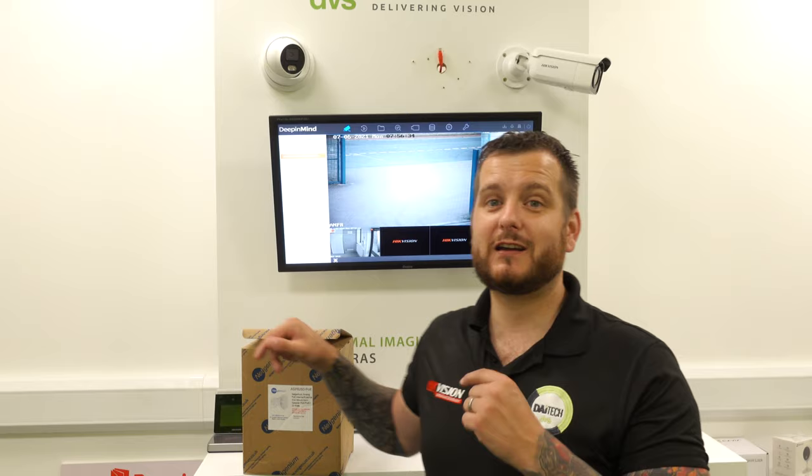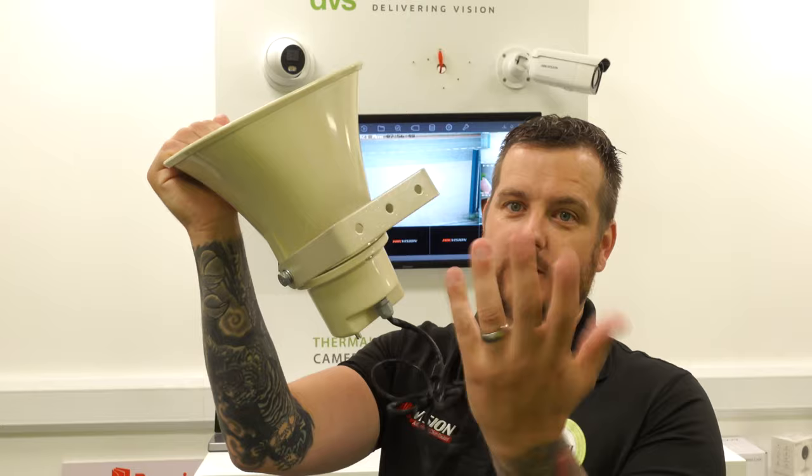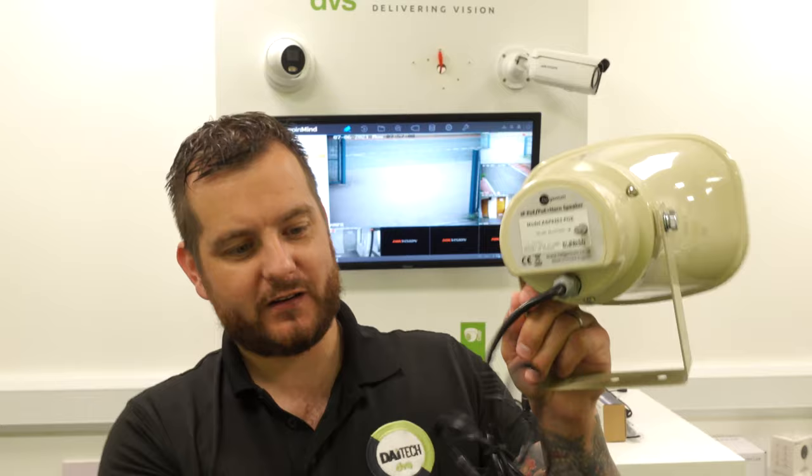We're going to take the product out of the box. You can see it comes with an integrated bracket — you can coach bolt it, screw it, use washers, etc., to your surface. It's a very traditional looking horn speaker, but it's designed to give you a nice audio output, throws sound a long distance over a wide curve, so it's very effective. On the back, there's a pre-made cable with a PoE RJ45 connection and an RCA cable.